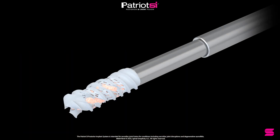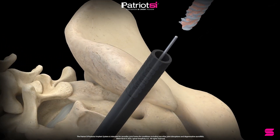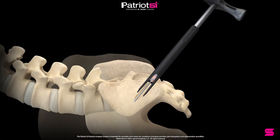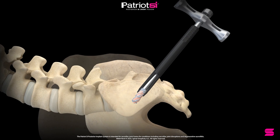Pack the implant with bone graft material. Insert the implant over the guide wire. Rotate the inserter in a clockwise direction to thread the implant into final position. Remove the inserter, guide wire, and joint finder from the incision.